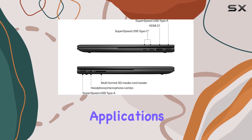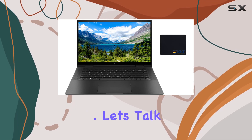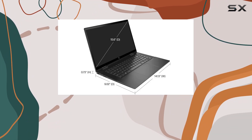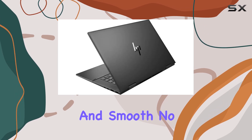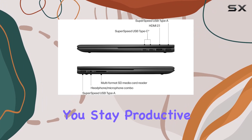Whether you're toggling between applications or tackling resource-intensive tasks, the NBX360 aims to keep up with your demands. With a spacious 1TB PCIe NVMe M.2 solid-state drive, booting up your system and transferring data is swift and smooth. No more waiting around for files to load or applications to launch — the NBX360 ensures you stay productive without delays.